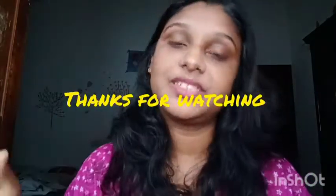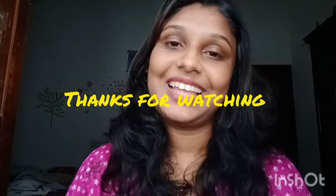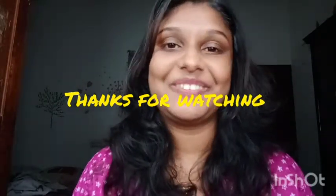This video information is available in the description. Just try to remove this carefully — it can be very sharp, so be careful. Like, comment, subscribe, and hit the subscribe button. I'll see you in the next video. Bye!